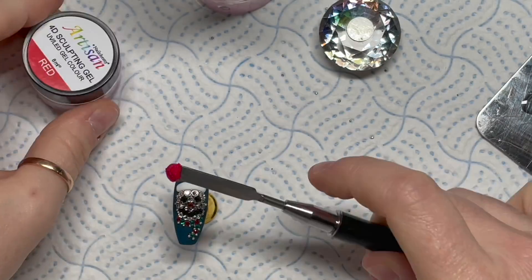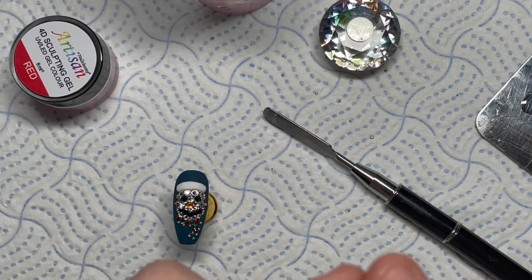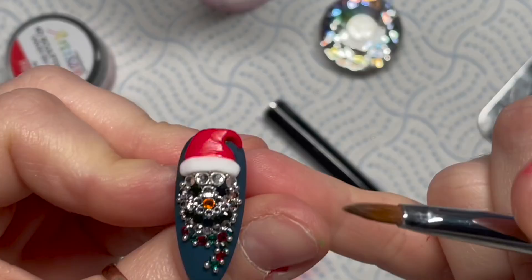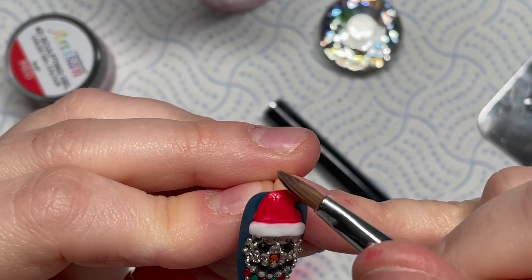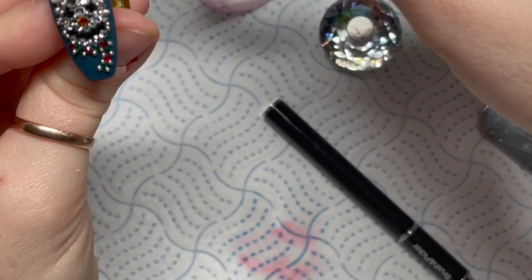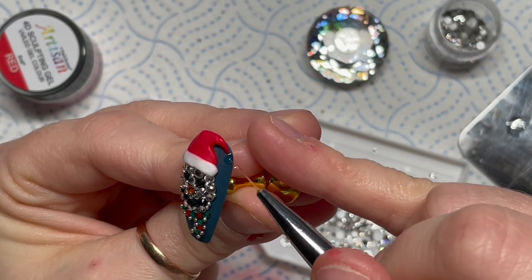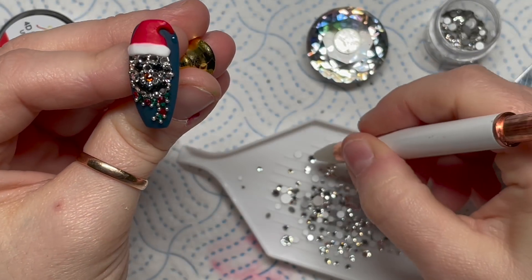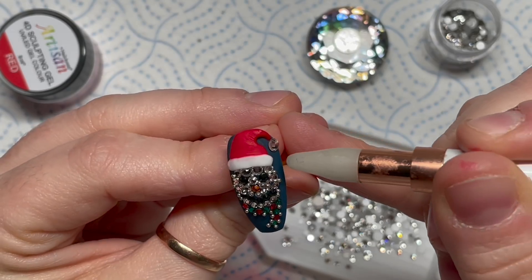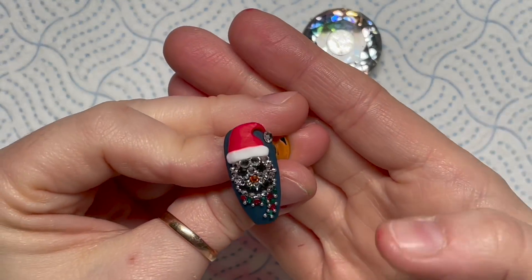That's like the rim of his hat. Then I'm putting on a blob of red to make the top of the hat, curving it around. Let's fast forward because I went out of shot - all I'm doing is pushing it into place with some isopropyl alcohol and a 3D brush. Then I cure that in the lamp for 60 seconds. Instead of having a bobble, he's going to have a crystal as the bobble. If you're doing this on a person you might want a little bit more gem glue, then that goes in the lamp and that is our snowman finished.